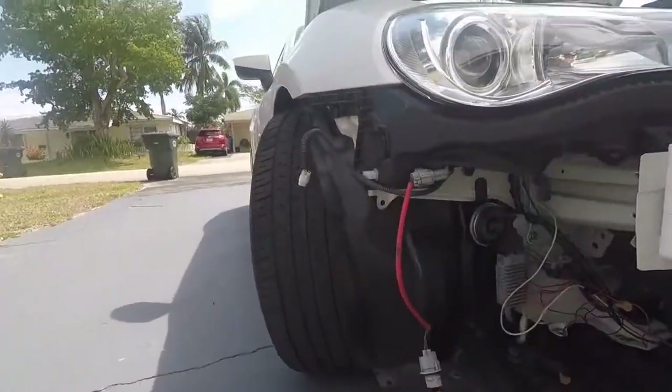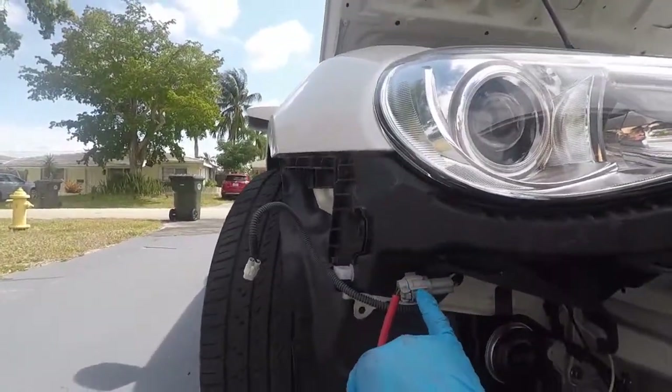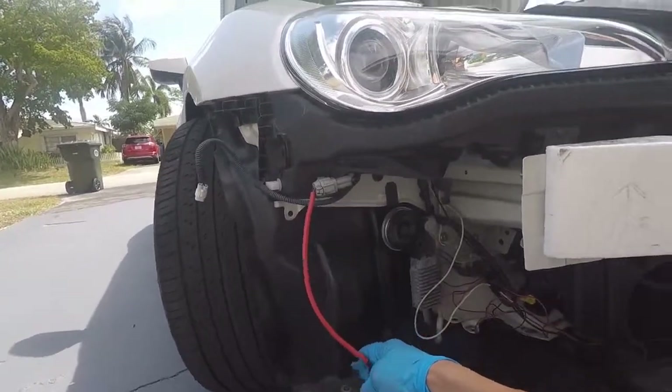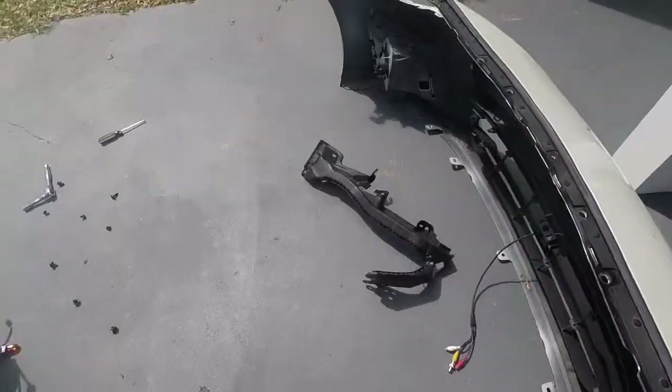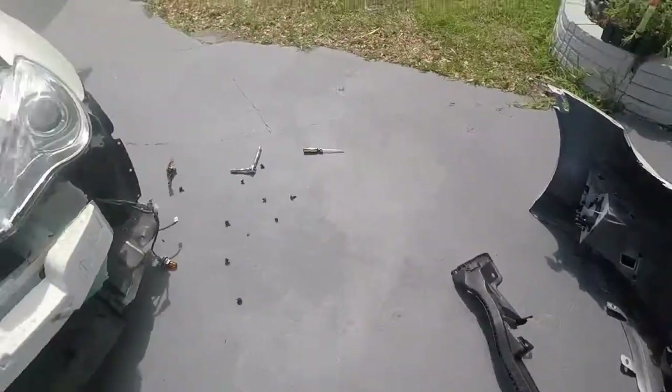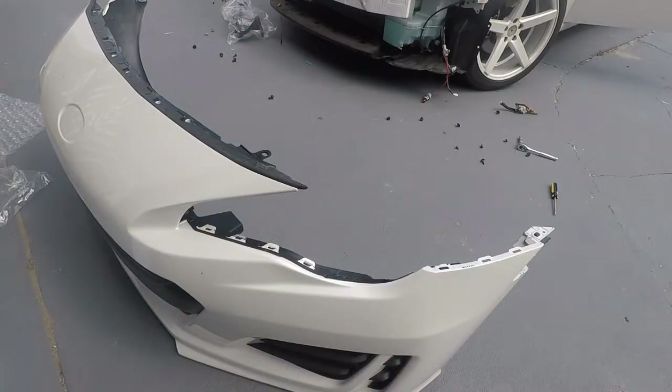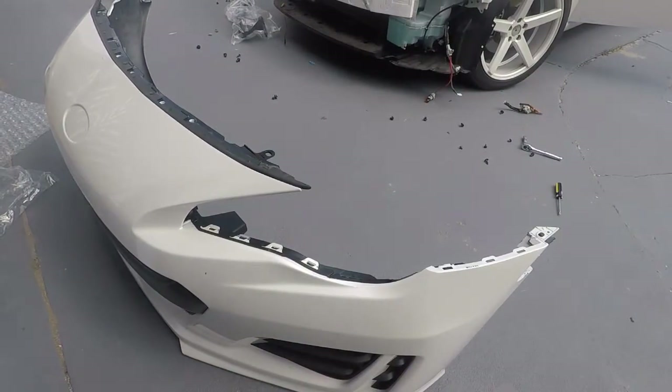I took the bumper off and noticed that the piece I'm pointing at isn't on the BRZ one, because the BRZ doesn't have fog lights. But other than that it was exactly the same. Taking them off is really easy — there are a couple bolts.